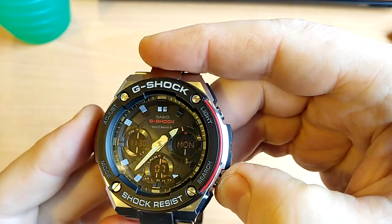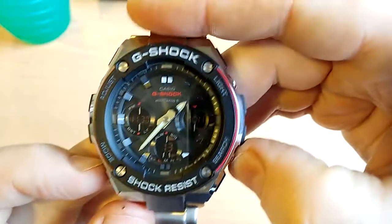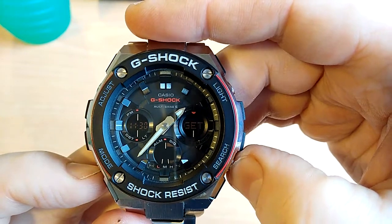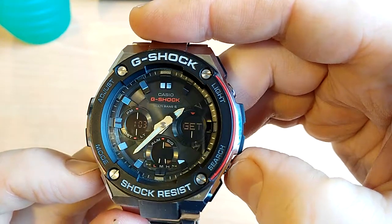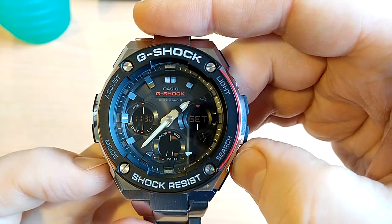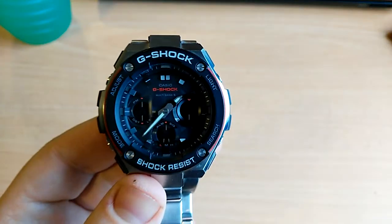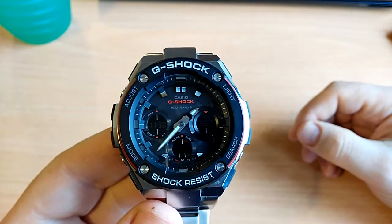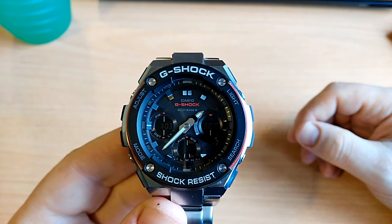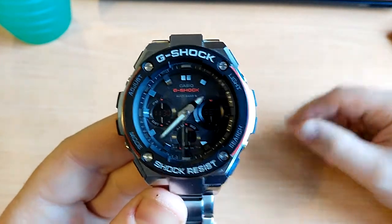To check the receive time, hit the bottom right button in normal timekeeping mode — it shows that the multi-band atomic update happened this morning at 1:03 a.m. That works flawlessly every night no matter where I am, whether I'm out and about, sitting in my chair, or in bed. As far as I know it hasn't missed an update yet.